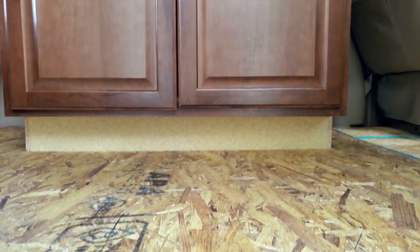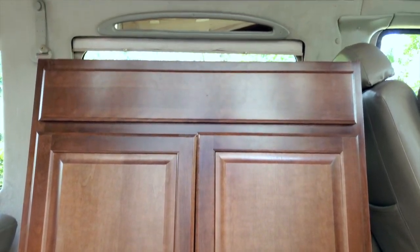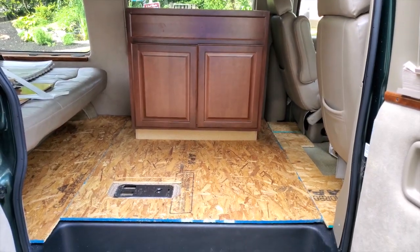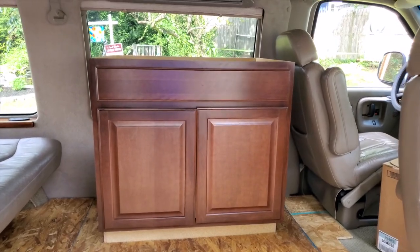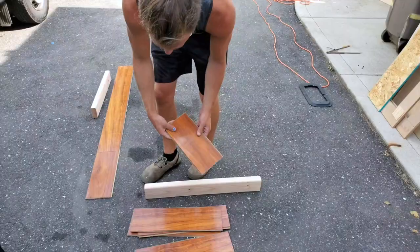Here you can see our 32-inch cabinet that we purchased from Home Depot — just a basic cabinet. After we put down the board to level the floor, we started to build our hardwood floor, and again we cut everything to size and put it into place.